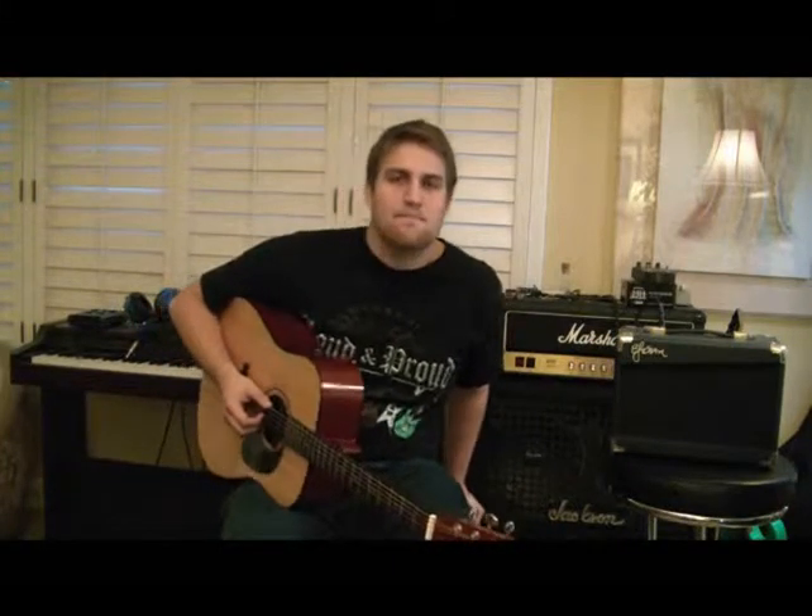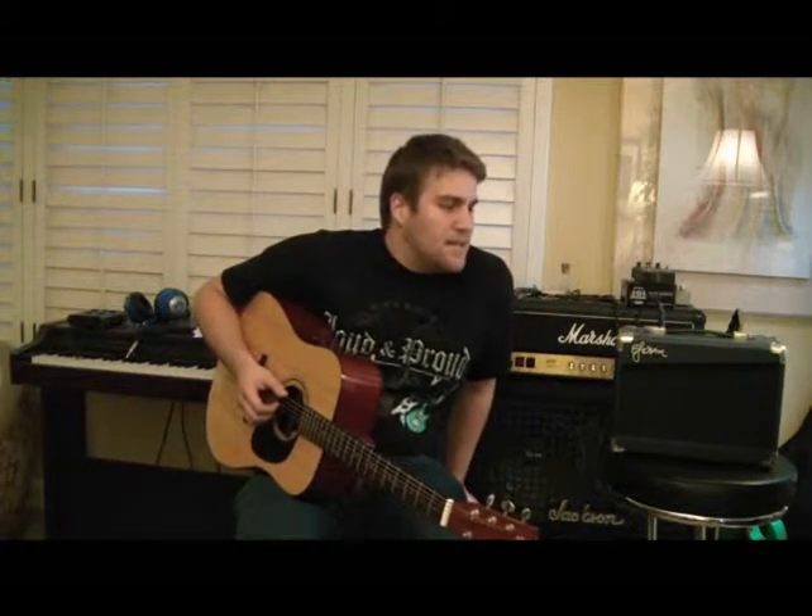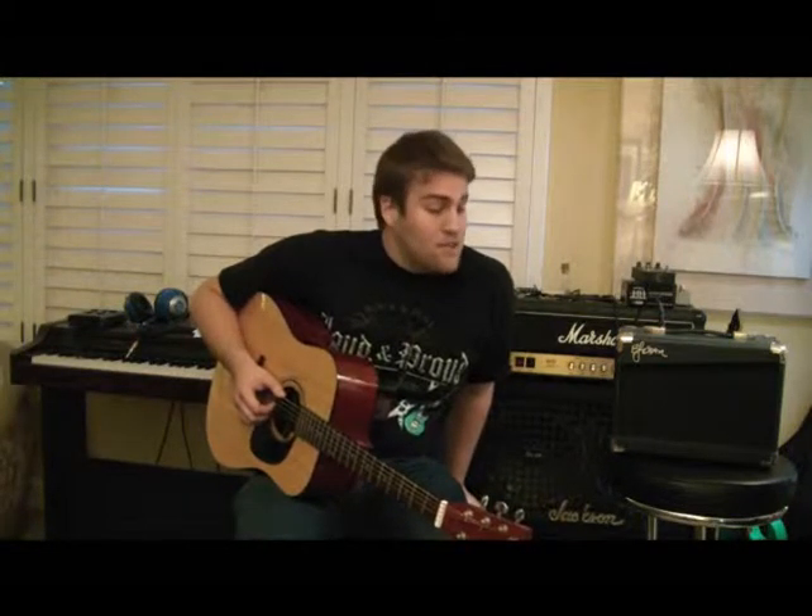I picked up a new amp while I was gone. I got this little guy right here. This is the Esteban amp that comes in that package deal. I don't know if you guys have seen the infomercials that come around every Christmas. Esteban is this really awesome finger-picking guitar player and he has this package with a guitar and an amp. I picked this guy up for $10 — I figured for $10, why not? And I figured I'd do a review of it.